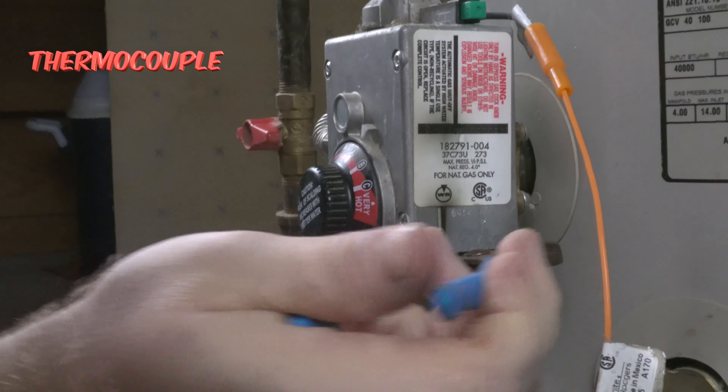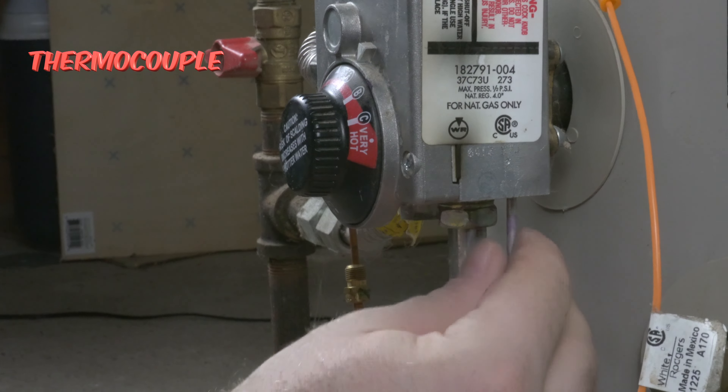Next we take off the thermocouple — this is the culprit to almost all pilot light problems. Now disconnect the igniter switch, which is what creates a spark to light the pilot.